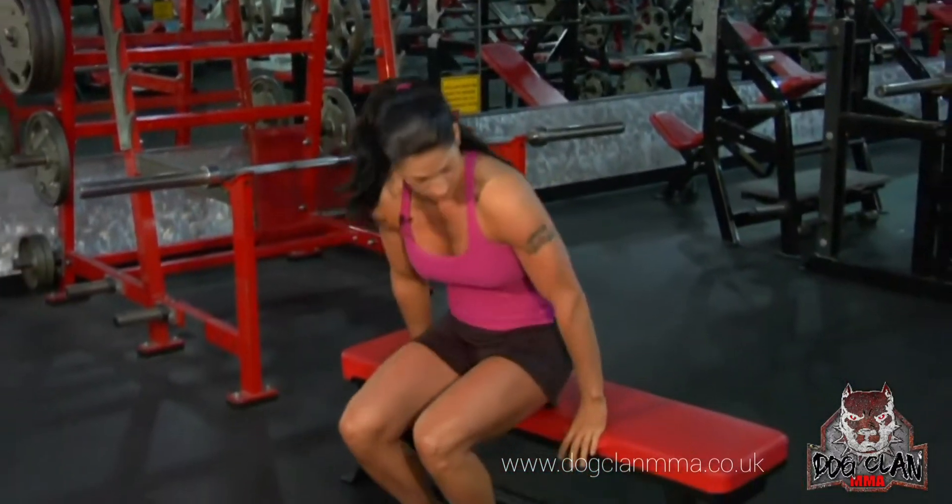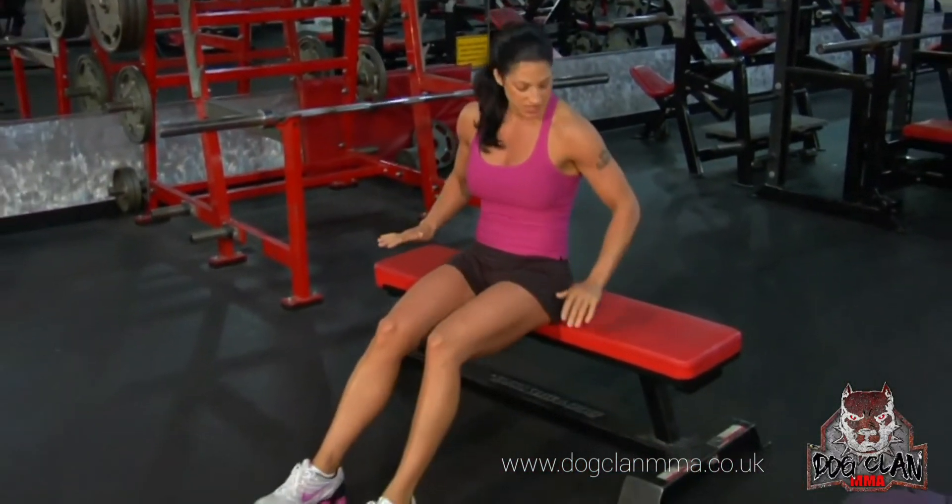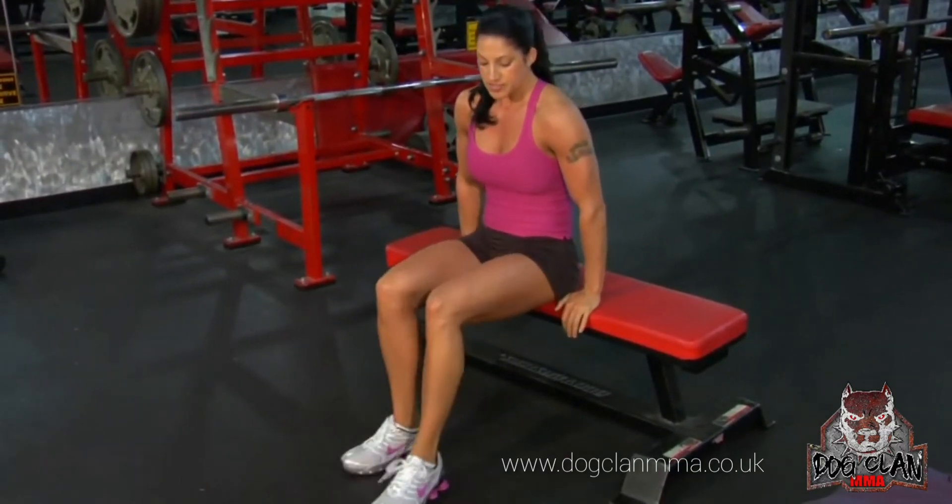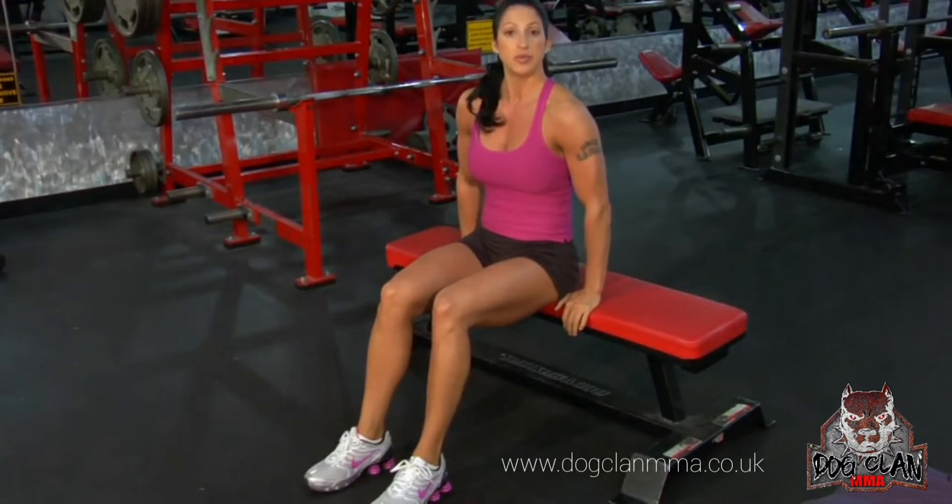You're going to want to grab yourself a bench, palms facing down. We're going to have our hands on either side of our hips. There are different levels to this exercise — I'll show you level one, two, and three.